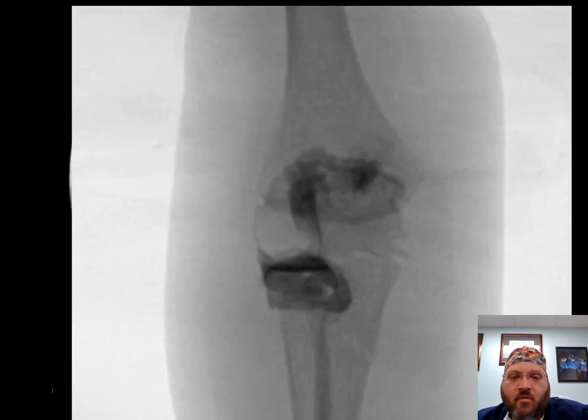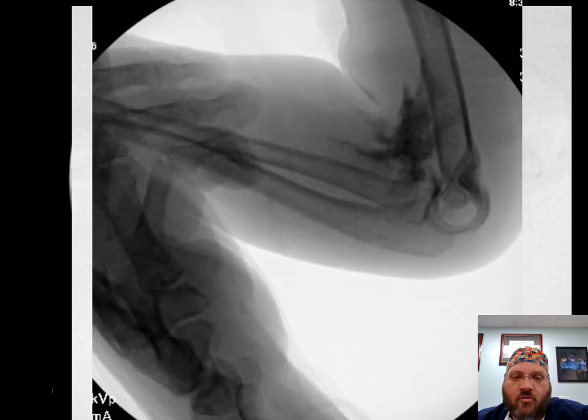The AP radiograph shows this is a straight anterior dislocation with no lateral component. As we flex the elbow up, we can actually locate it. You can see those deformities in the ulna — my hand is obscuring it a little bit, but you can clearly see the deformity in the ulna which is the driver of this radiocapitellar instability.